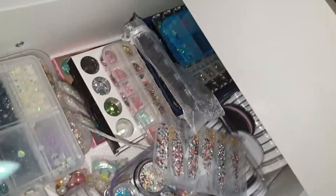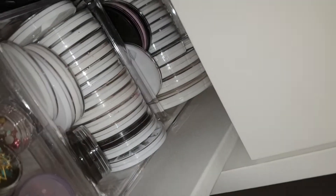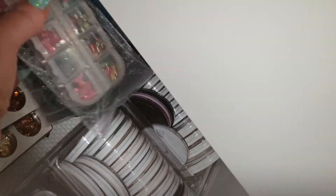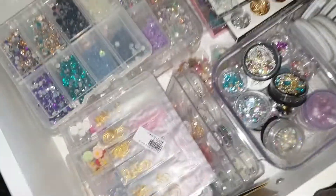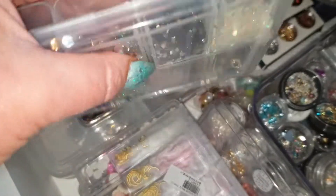I've got all these containers in here — these are all the wheels, these are my new ones. It's just overflowing, so I want to use this drawer as my gem drawer.